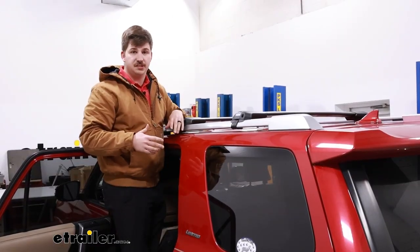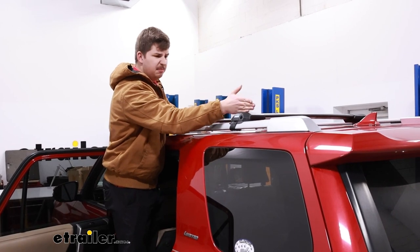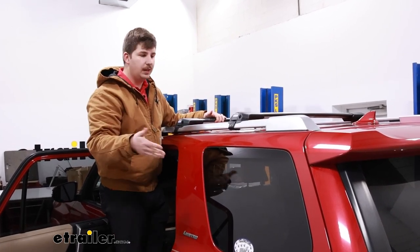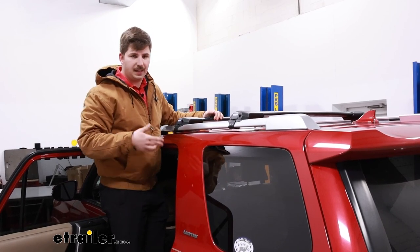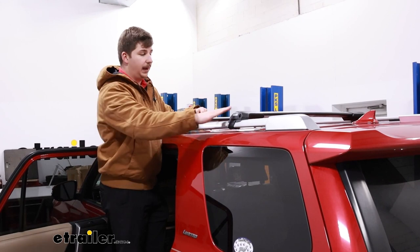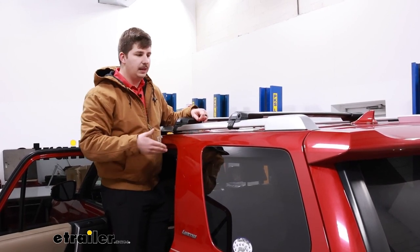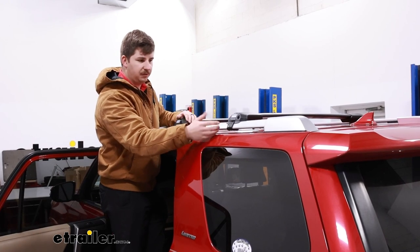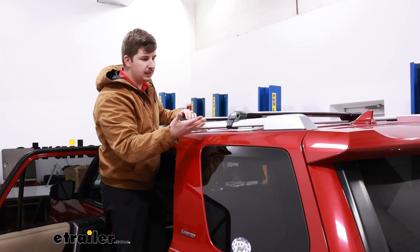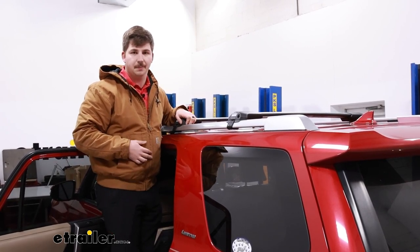This is one of those systems that ends in the foot pack where the crossbar ends here and doesn't leave any overhang. Some people really like that because it gives a good custom fit sort of look, and I think this actually looks a lot like a factory roof rack would. It's very low profile, fits around the raised rails of the 4Runner quite well, and it's going to offer some functional benefits over a factory roof rack system.